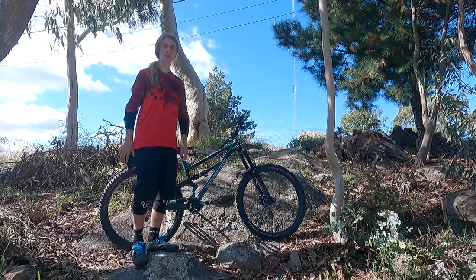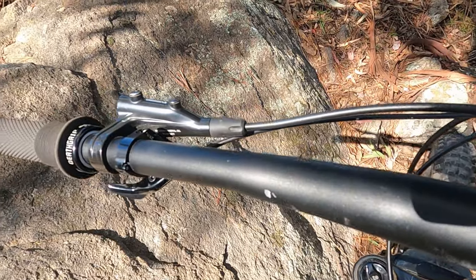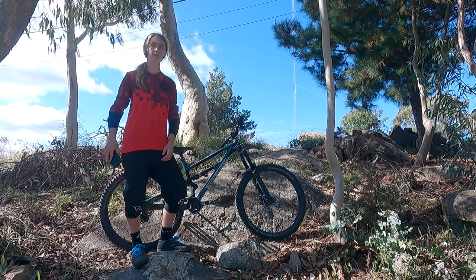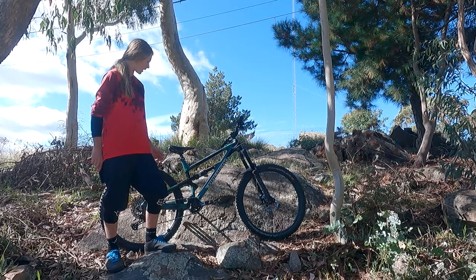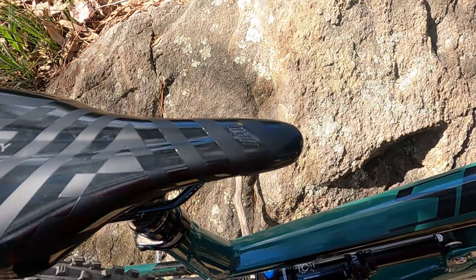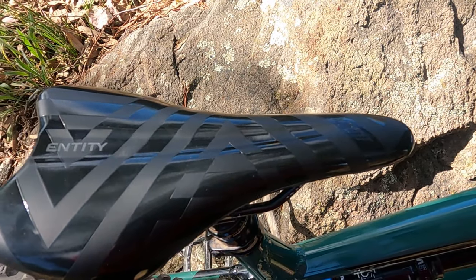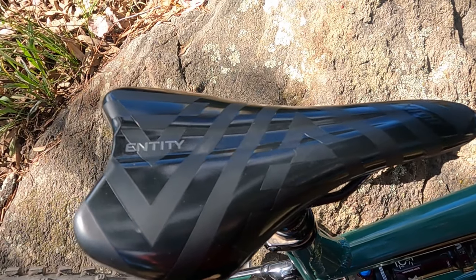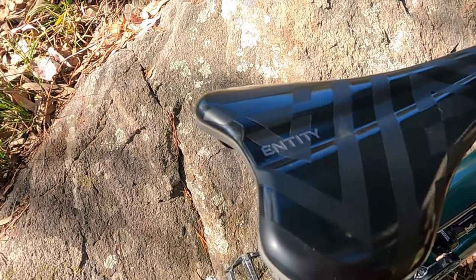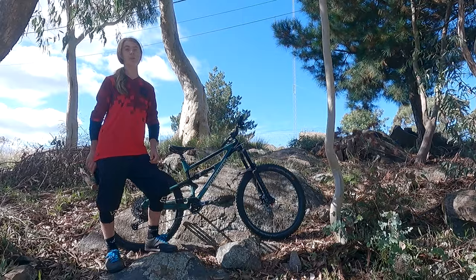The bike comes with 780mm Entity bars. They're quite nice and have a good amount of rise and sweep, but for a larger rider they might want a slightly wider 800mm. The Entity seat that comes on the bike is really nice — comfortable in a good size and shape — but it has a cutout at the back to stop you from getting tyre buzz and causing crashes. Because of that cutout, if you're wearing baggy or riding shorts, your pants can get stuck on the seat when it gets really steep or while you're dismounting, which can be a problem.